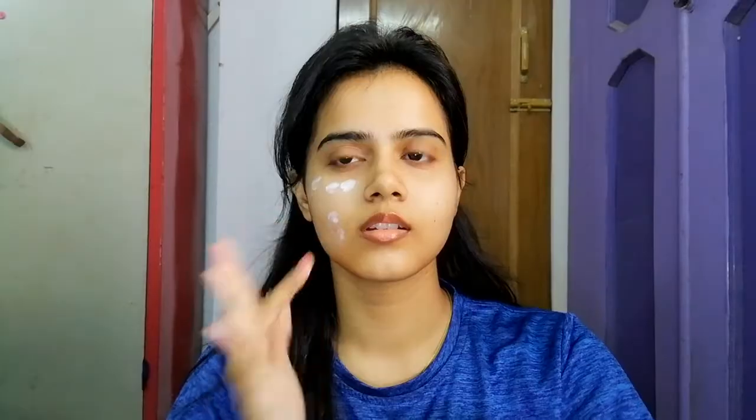I am creating a daytime look, which is why I have used sunscreen. You can use any moisturizer, but it will be good if it has SPF 20 or 15. This is a niacinamide sunscreen — it is good for oily skin, which is why I have chosen it.